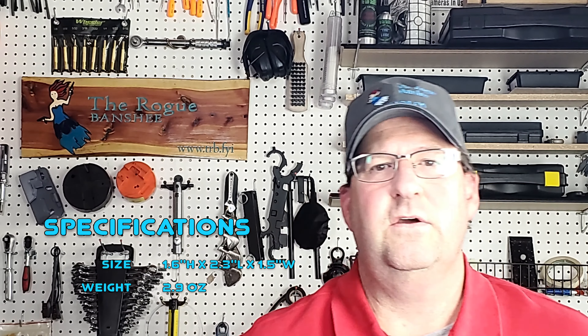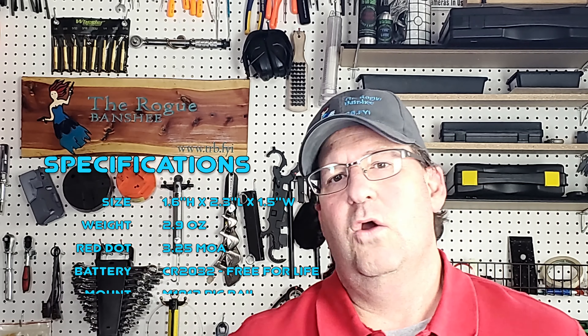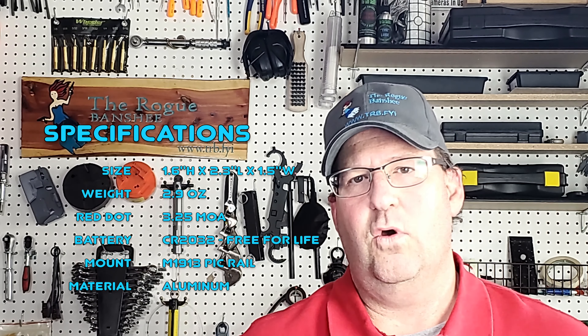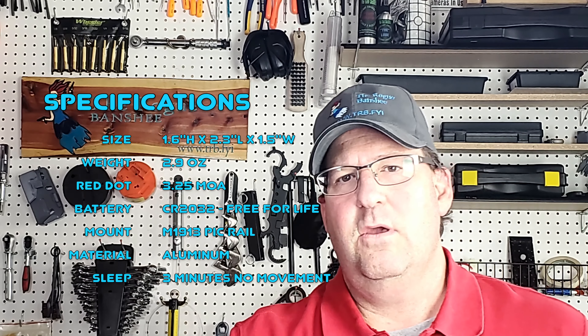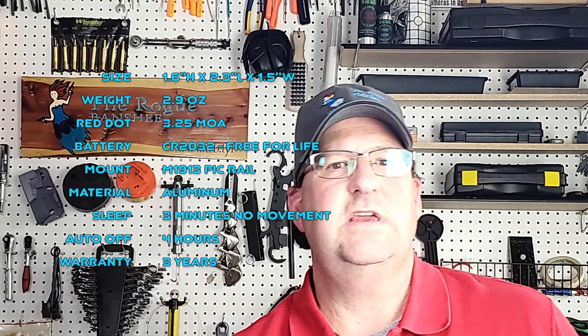The CTS-1400 is rated for rifle and shotgun. Right now we're running this on an AR, and later on we will run this on a .308 and eventually a 12 gauge.